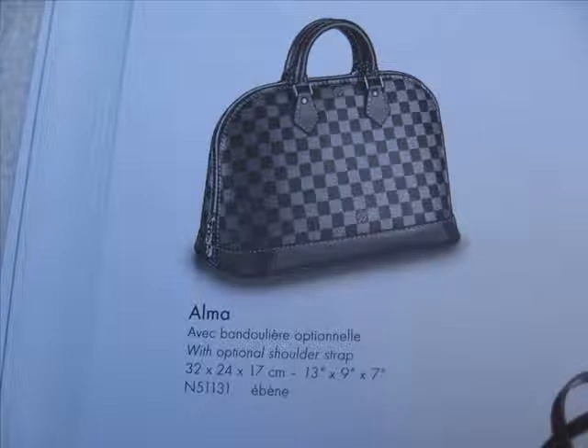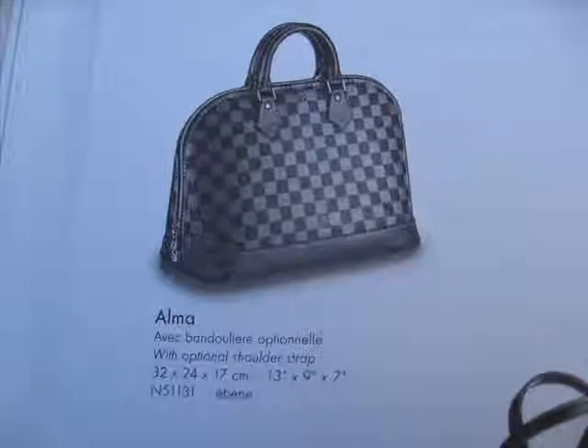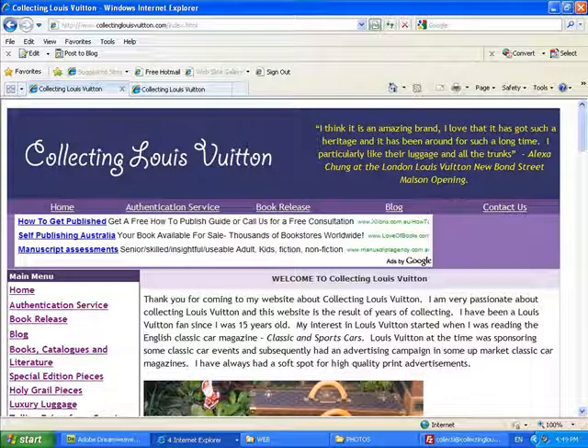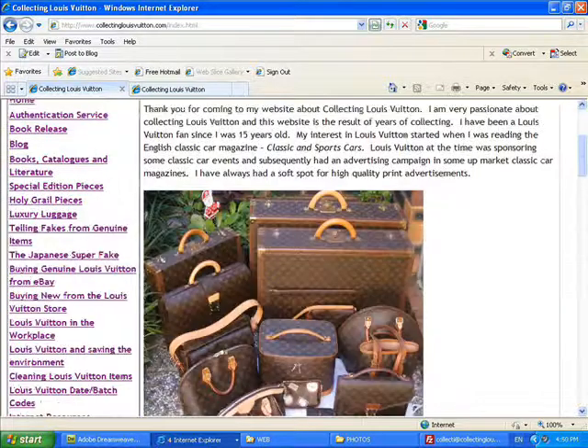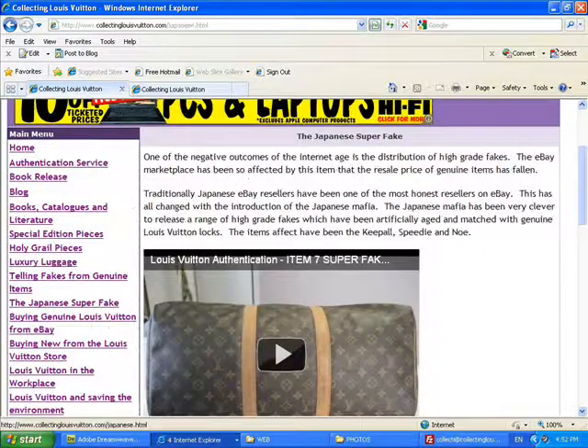Damier also gives the piece a little bit of a different look. The great thing about Damier is that instead of having the exposed natural leather on a Damier piece, the leather is usually in a dark chocolate brown, so you don't have to worry so much about stains as on a natural leather piece.